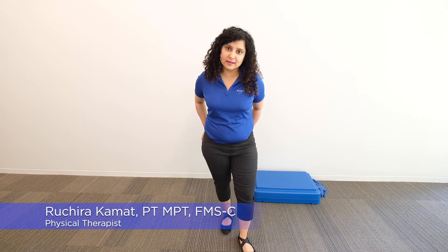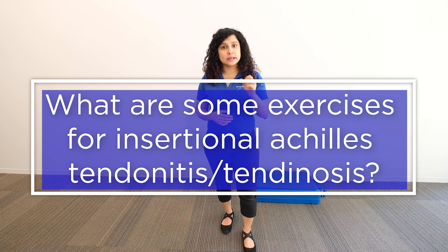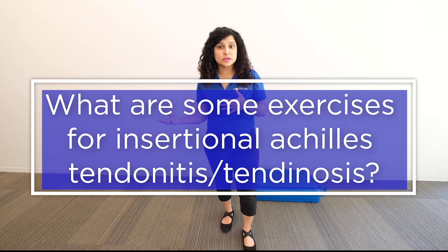Hi everyone, I'm Ruchira. I'm one of the physical therapists here at Breakthrough Physical Therapy, and one of the very commonly asked questions we get is: what are some other things we can do other than massage or stretches for Achilles tendonitis or Achilles tendonosis?